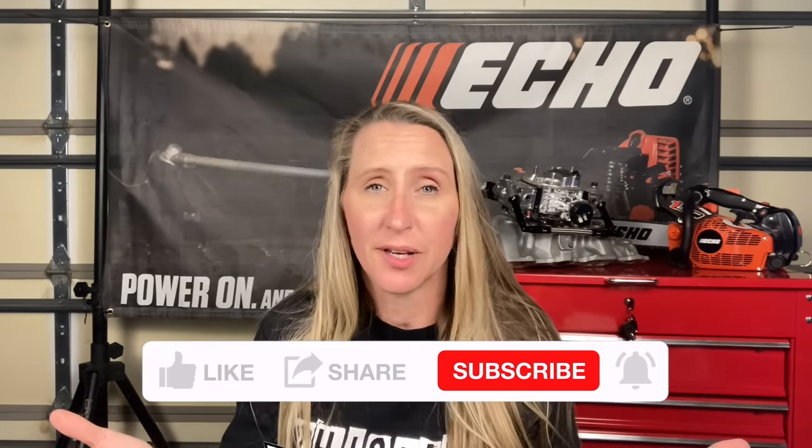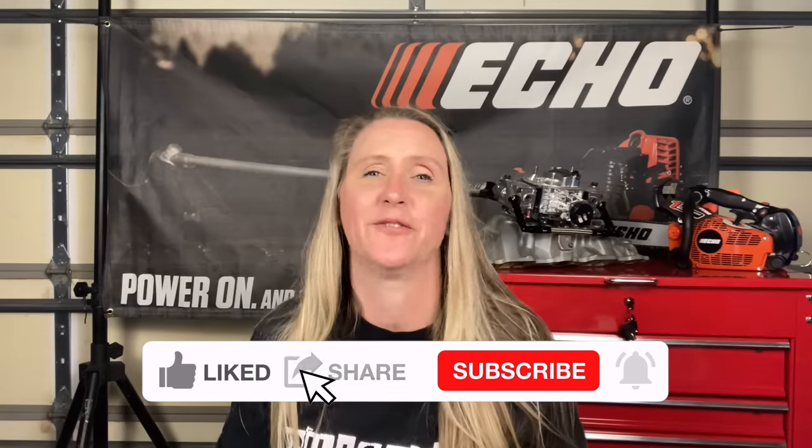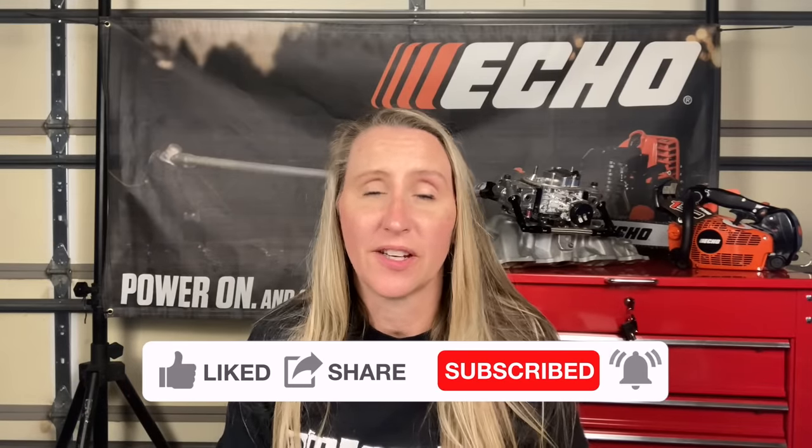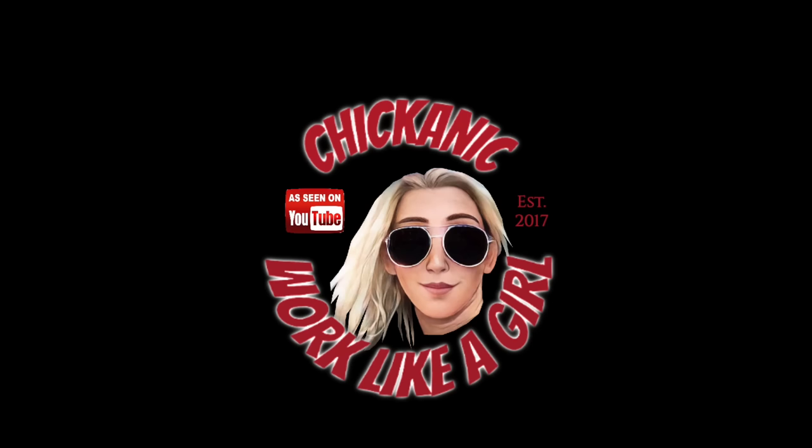Hopefully that will save you some time, money, and frustration in the future. Thanks again for tuning in to Chicanic. If you haven't found us on Facebook yet, find us at facebook.com/chicanic. Find us on Instagram at TheRealChicanic or at chicanic.com where you can get your own t-shirt, hoodie, or long-sleeve shirt. Thanks and have a great day — we'll see you next time.